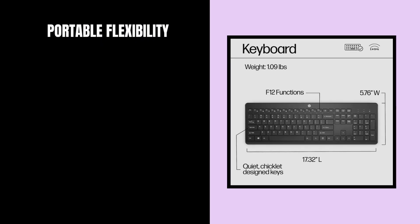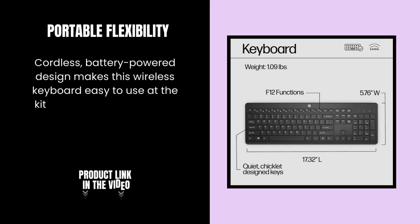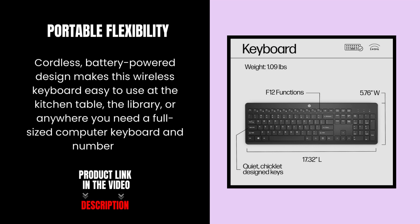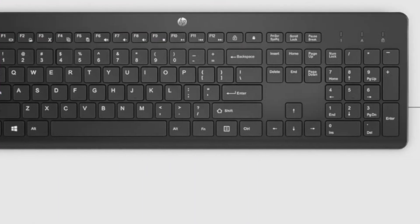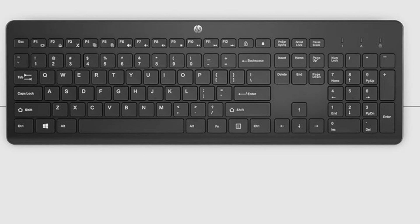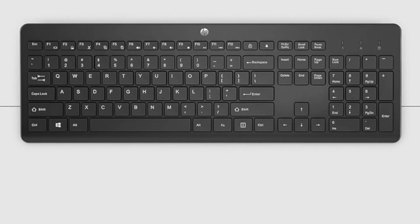Portable flexibility. The cordless, battery-powered design makes this wireless keyboard easy to use at the kitchen table, the library, or anywhere you need a full-sized computer keyboard and number pad. Upgrade your typing experience with the HP 230 Wireless Keyboard and enjoy comfortable, quiet, and efficient typing on both Windows and Mac computers.